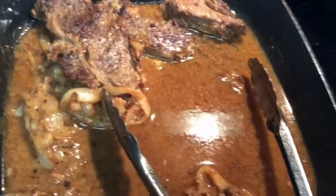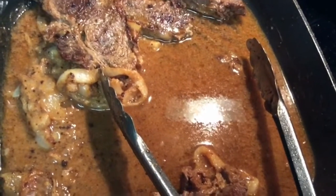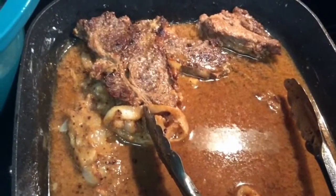The roux was made with three tablespoons of vegetable oil and three tablespoons of flour. I'll bring you back in just a few and let you see what we have going in this kitchen.